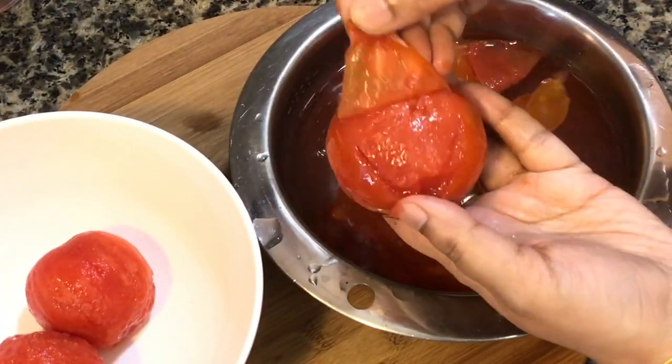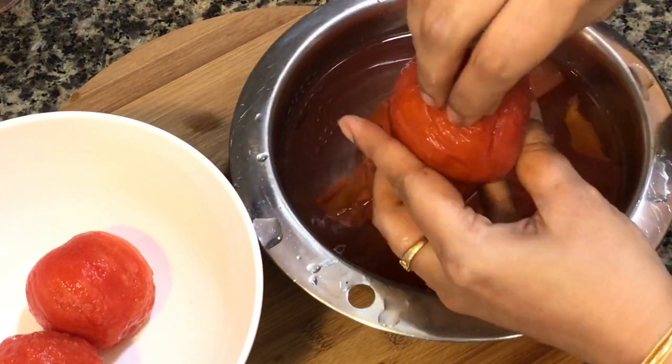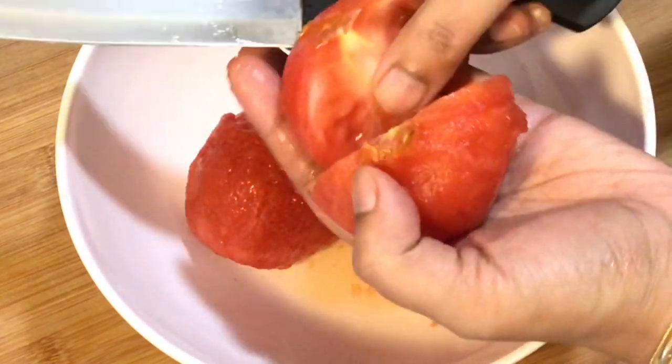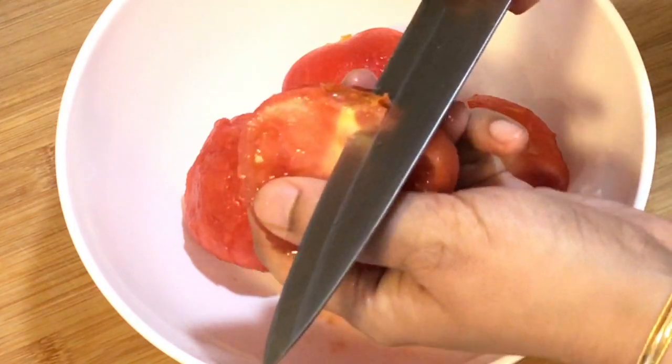Peel off the skins of the tomatoes once they are comfortable enough to handle, then just roughly chop them. While chopping, remove the round stem parts as these parts do not get much tender while cooking.